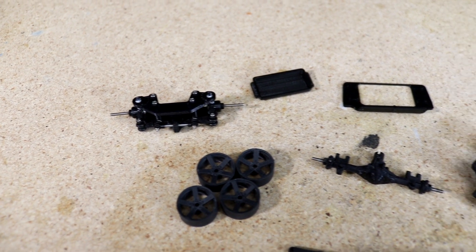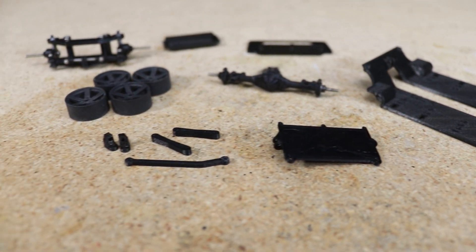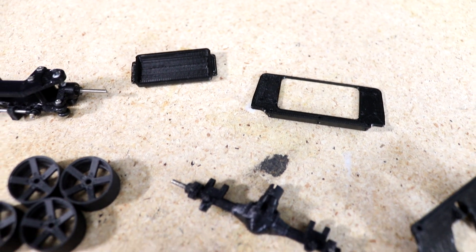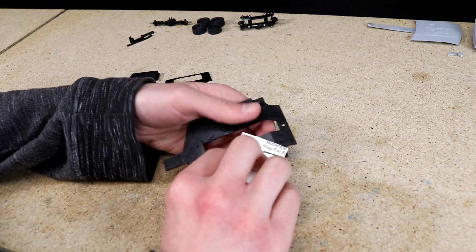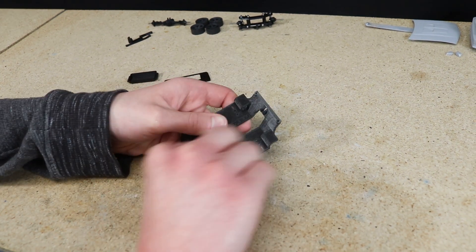I already had most of the components assembled and the chassis parts printed. All that's left to do is assemble the chassis. I decided for this car I wanted to paint the chassis flat black.